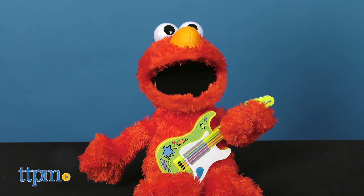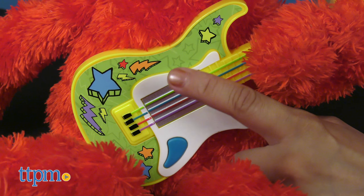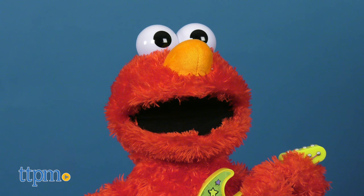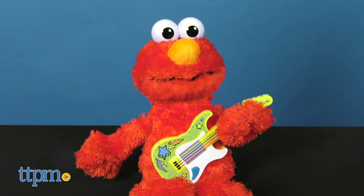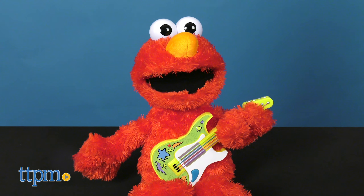The guitar is decorated with fun, colorful designs, a blue button, and play strings that are activated with touch. This Elmo features cute phrases and sings up to five songs. The lyrics are set to the tune of kids' favorite songs like Twinkle Twinkle Little Star in English and Spanish.